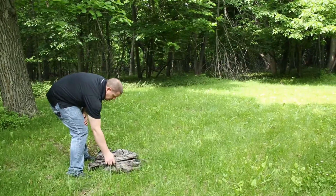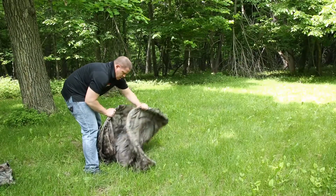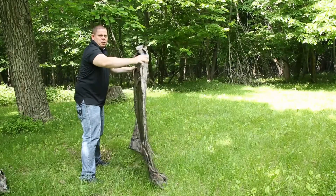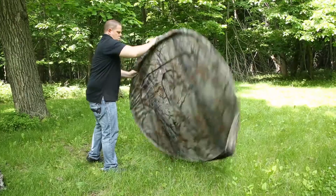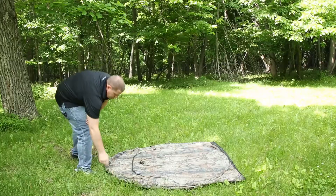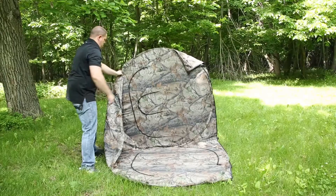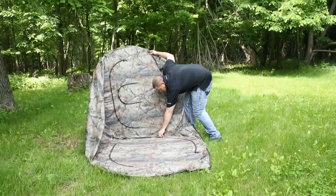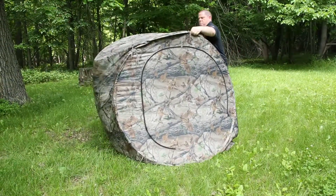First thing when you go over your blind is you want to carefully, slowly allow it to open up, and it should pretty much pop open like so. Then you want to lay it down flat, and unfold it like this, and then reach in and pop it open.